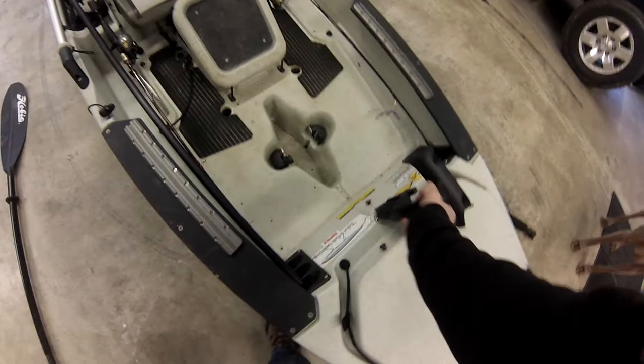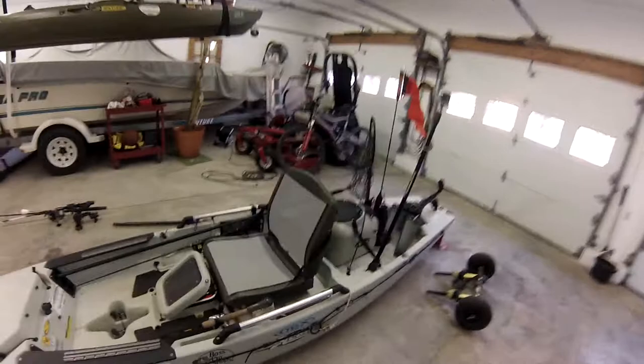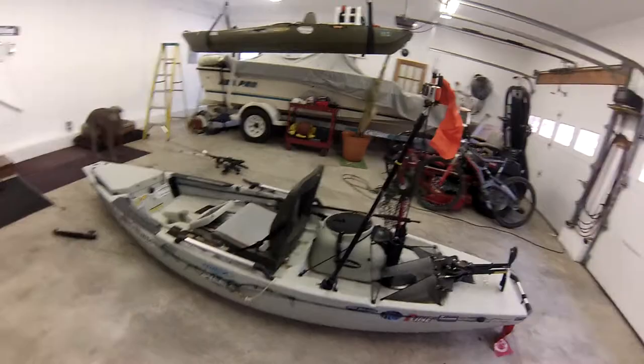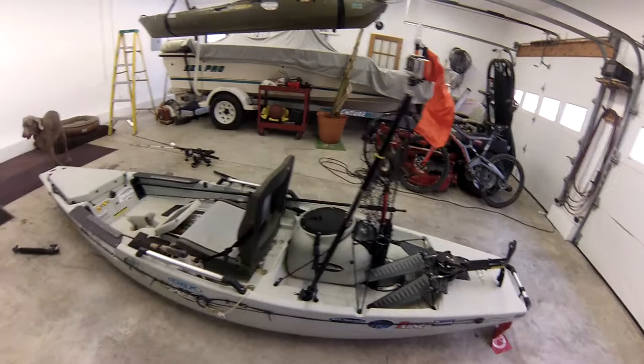I don't usually carry a crate — I use this livewell as a crate, even when I'm not keeping bait. It makes a great crate. You can fit a Plano 360 box in the top with no problem, store tackle boxes and soft plastics, whatever you need. The benefit is it's better than any crate because it's watertight. And as long as you don't have the battery in it, it's really not that heavy — only a couple pounds, not much more than any crate.